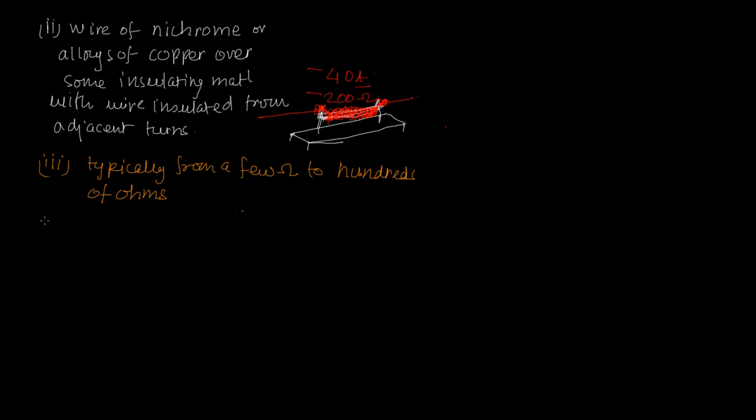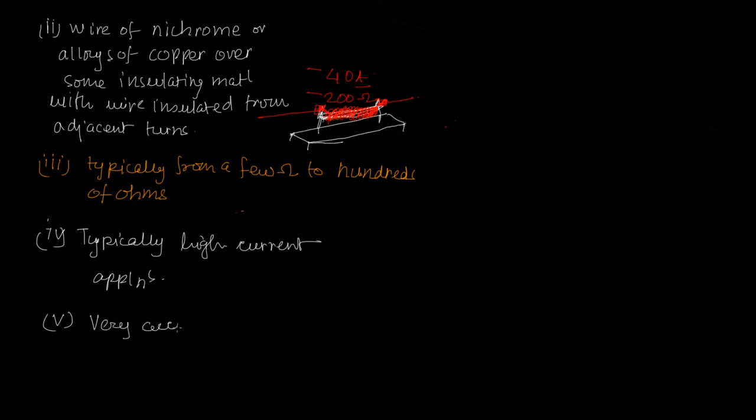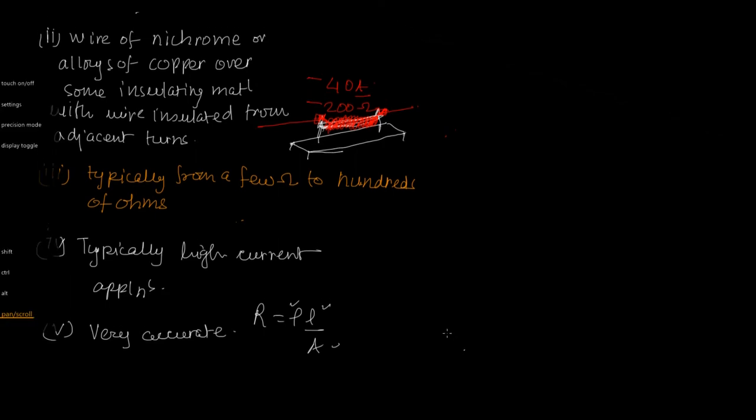The fourth point is that wire wound resistors are typically for high current applications. They are also very accurate because you know the resistivity of the material, so you can design based on R = ρL/A — you can vary the length and cross-section to know exactly what the resistance will be.